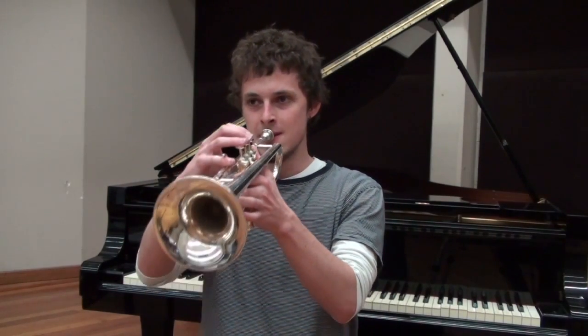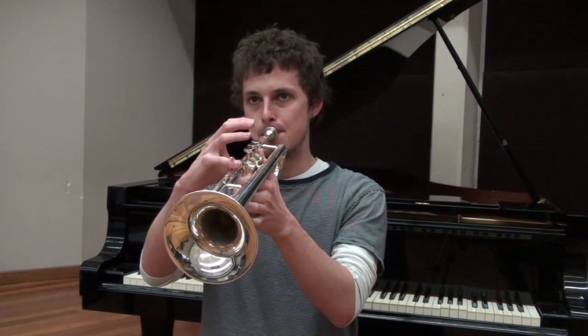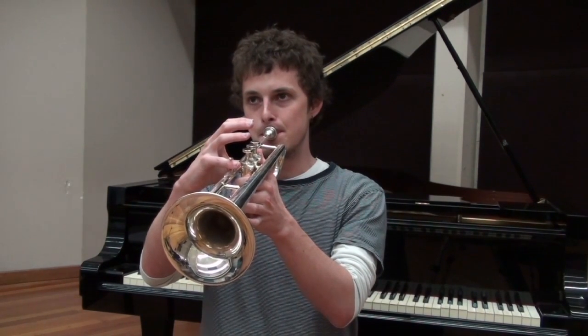You play a long note and then clamp your tongue up to the roof of your mouth so that no air can escape. Making that sound if you do it really hard. So there's one way to cut off notes.